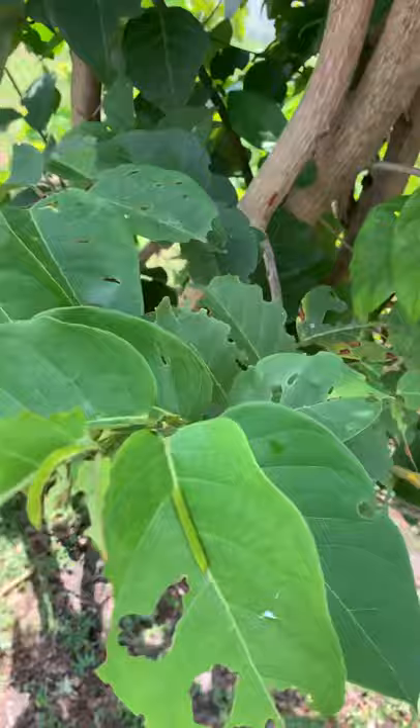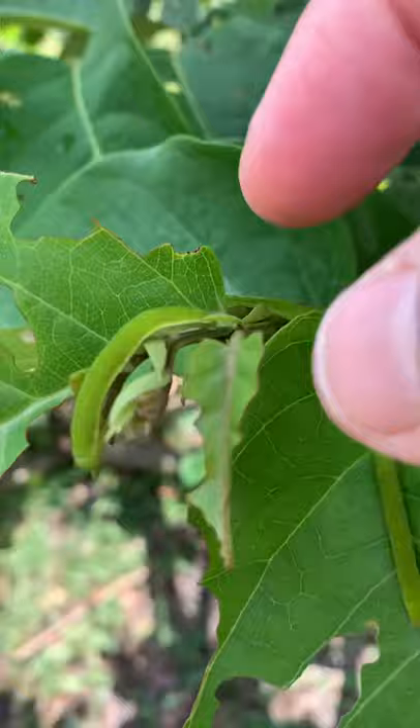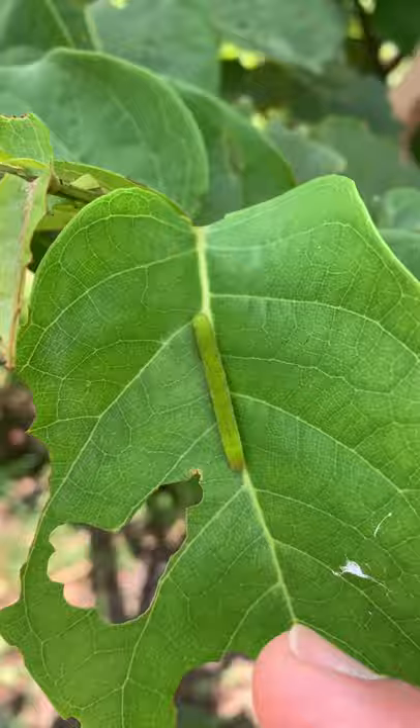We saw the male patrolling. Here's a caterpillar, guys. They're green. Actually two caterpillars. There's one — they rest on the mid-rib of the leaf. They're green. They eat only the brand new growth of the plant.